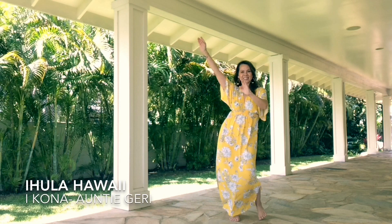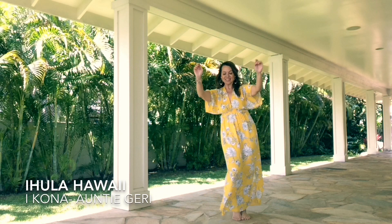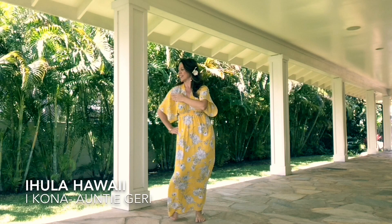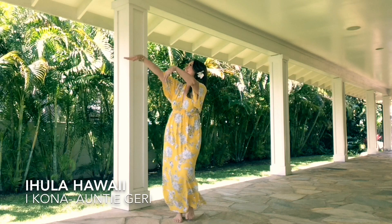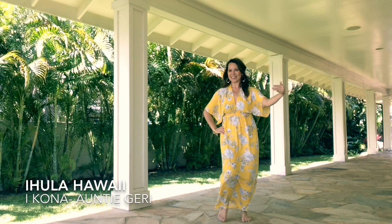Aia ikona ka iopua i ka mai, A ohe lua e like ai me oe. Aia ikona ka iopua i ka ngai, Aoe lua e like ai me oe.